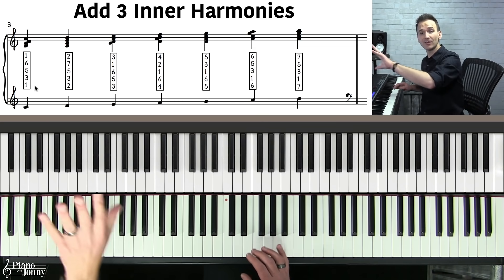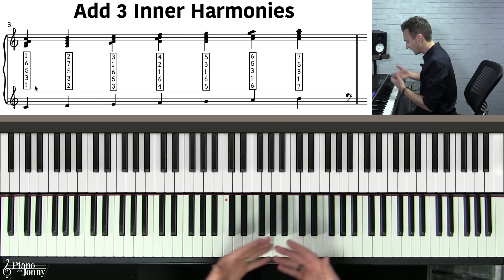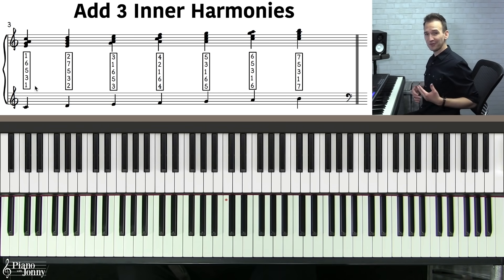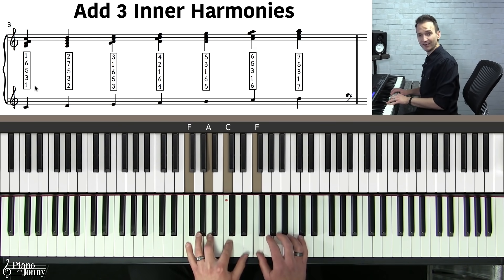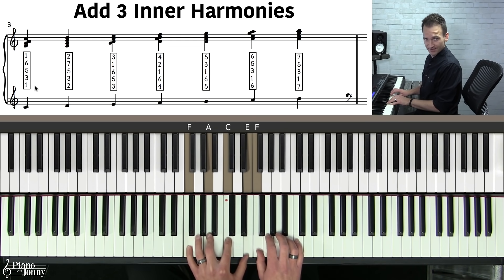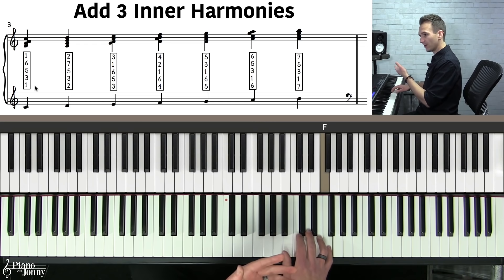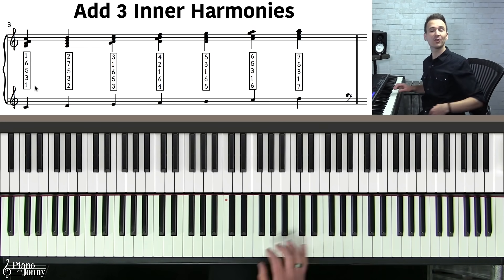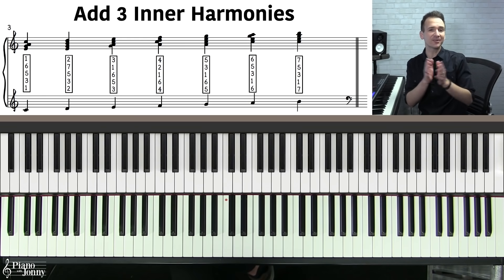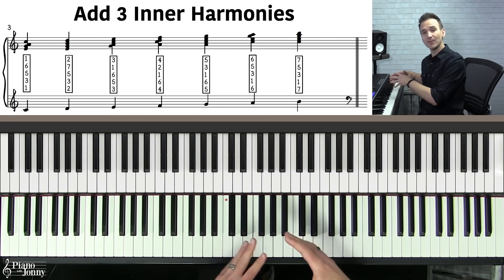Before I teach you the other six block chords from the major scale, you might want to try this in a different key. For example, if you wanted to harmonize the first note of the F major scale on an F major seven or F six chord, you build it from the top: one, six, five, three, one — and you have your first block chord for the major scale.